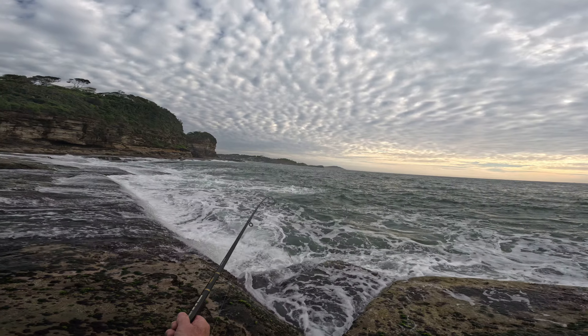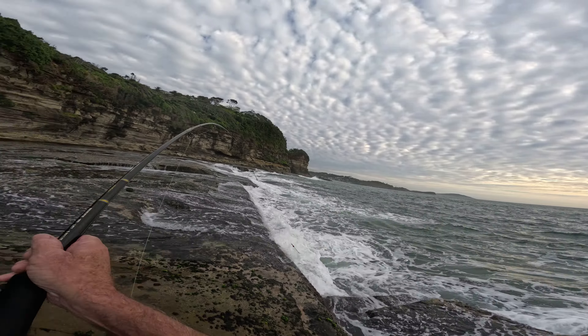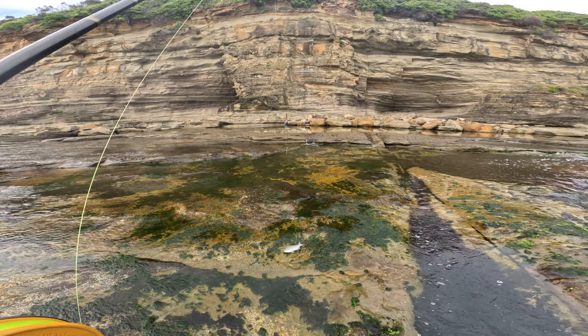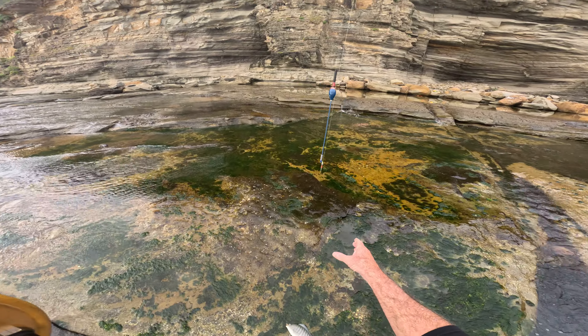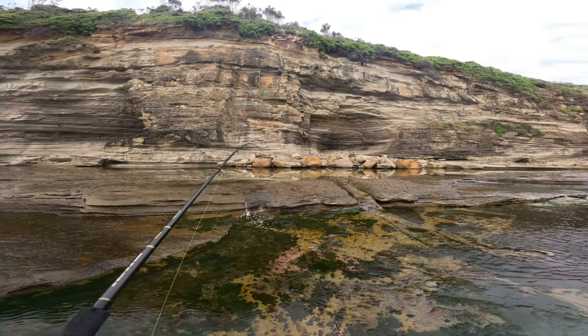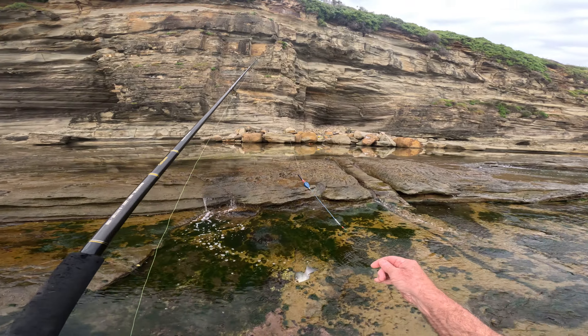Little bit of swell. There we go — flying fish! That's a little white one. On the bottom hook. Wow, we're getting some consistent bait now.